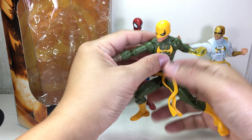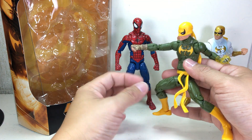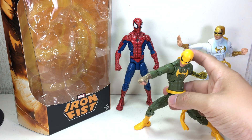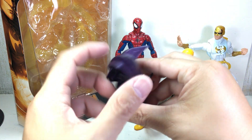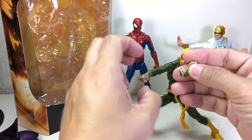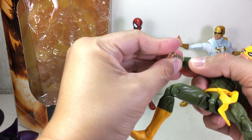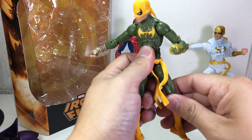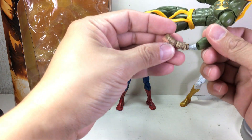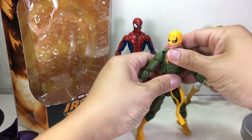The head sculpt is different and they've given him new forearms and fists. It's a great figure — I absolutely love it, I'm gonna keep this one. He comes with the armor of Dormammu, the shoulder pads of Dormammu, and two pairs of fists. I'm going to keep him in the bandaged or wrapped fists because that just looks so cool.